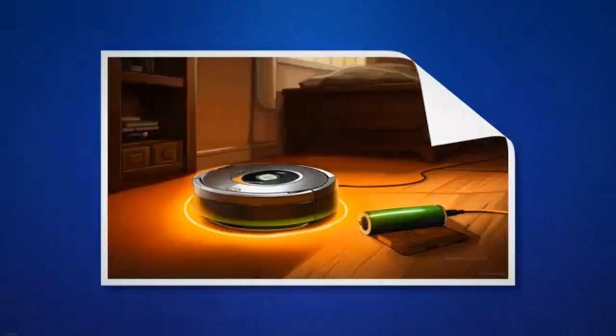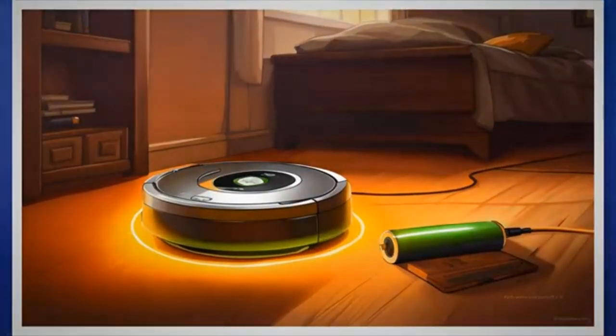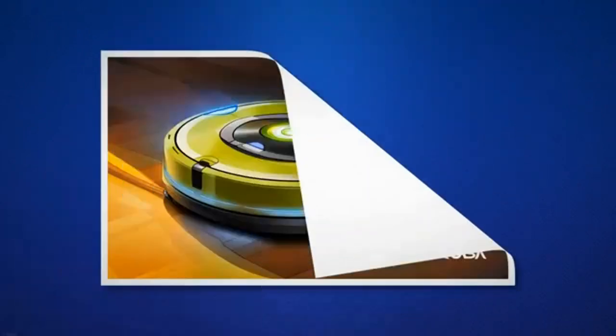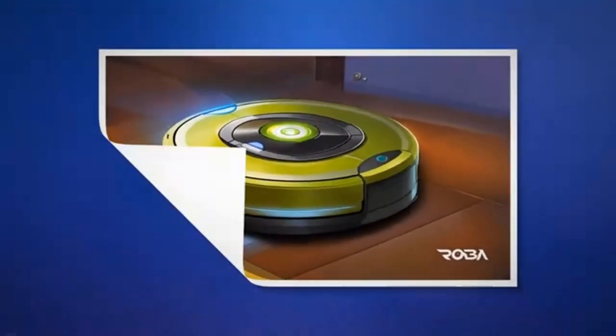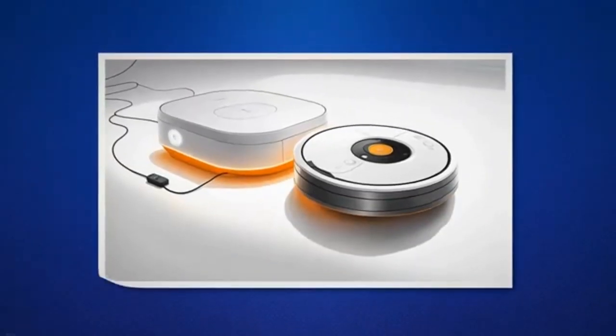If your Roomba has an extremely low battery, it may require an extended charging period to complete the 16-hour refresh cycle. Plug in your Roomba and ensure the power is turned on. Let your Roomba charge continuously for a full 16 hours without interruption. Be patient and avoid interrupting the charging process during this time.